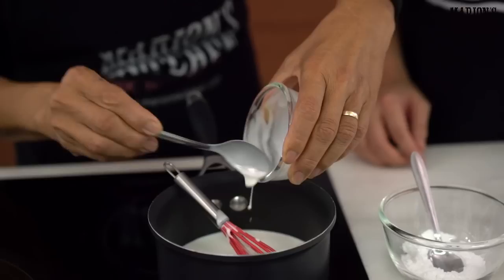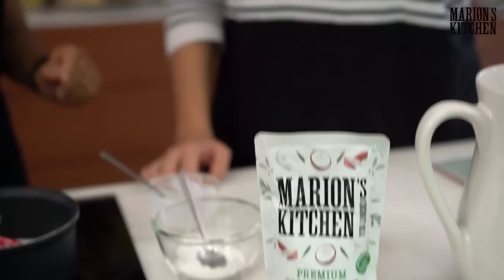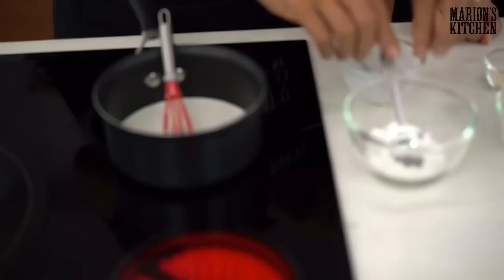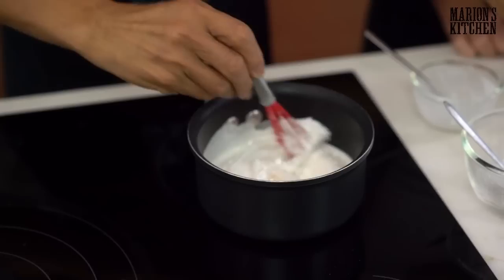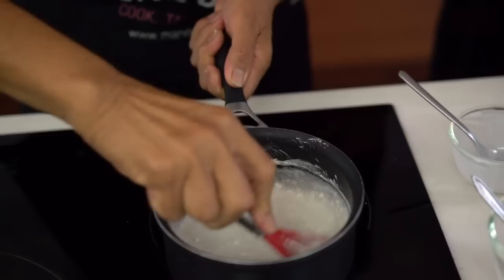First, coconut milk — just a regular coconut milk. We're using Marion's Kitchen coconut milk. When you're buying coconut milk, the biggest thing is the taste test — open it up, have a spoonful, and you should go 'yum.' Then add rice flour, sugar, and salt. Whisk all of that together and make sure there are no lumps in the flour.